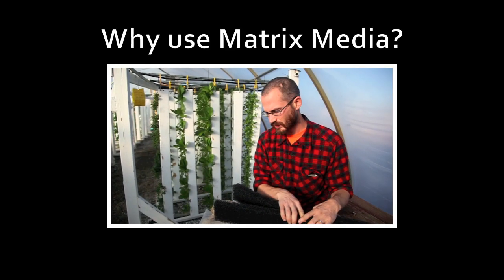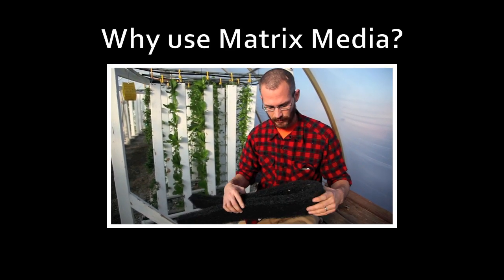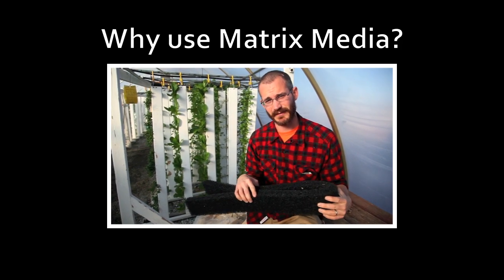By and large, it's a great media because it lasts forever. It's very durable and it provides a lot of specific surface area. It's a great case.